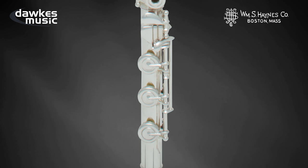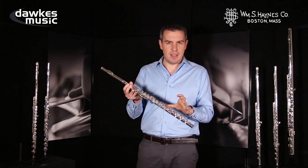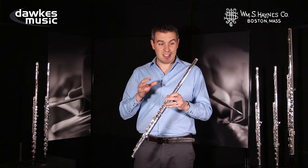As standard it comes with B foot — this is an American flute so it comes with American specification — and also with open holes. It is supplied with plugs, but you don't want to use those. This is going to be suited to the experienced amateur: an older high school student probably looking at around grade 7 or grade 8 level.